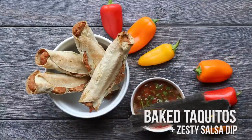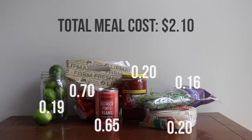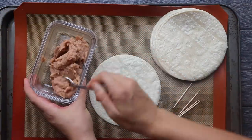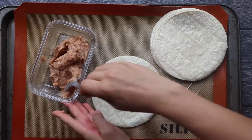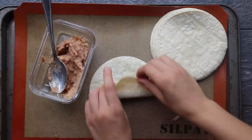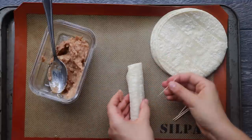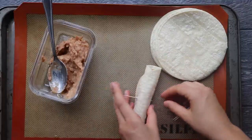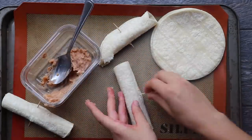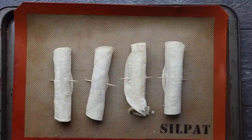First we're going to be making some refried bean taquitos and the total cost for this meal is $2.10. This recipe is super simple — you're just going to take half of a can of refried beans and four corn tortillas, scoop about a fourth of the refried bean mixture into the center of one tortilla, then roll it up. I stuck some toothpicks in mine to make sure they stayed rolled and kept their shape during baking. Put them on a baking tray and bake in the oven at 400 degrees Fahrenheit for 18 to 20 minutes.